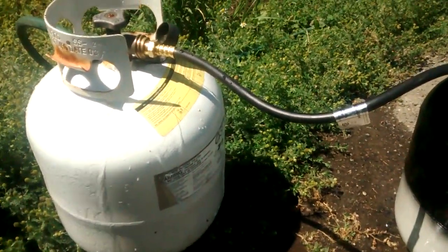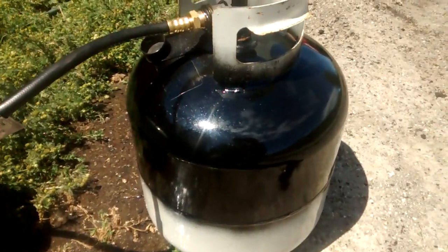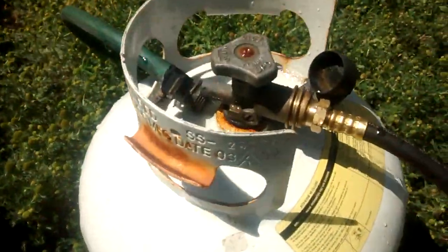Both are about half full. This bottle here — the source — I painted the top black to attract heat from the sun, and this bottle I've got some cold water running over it.